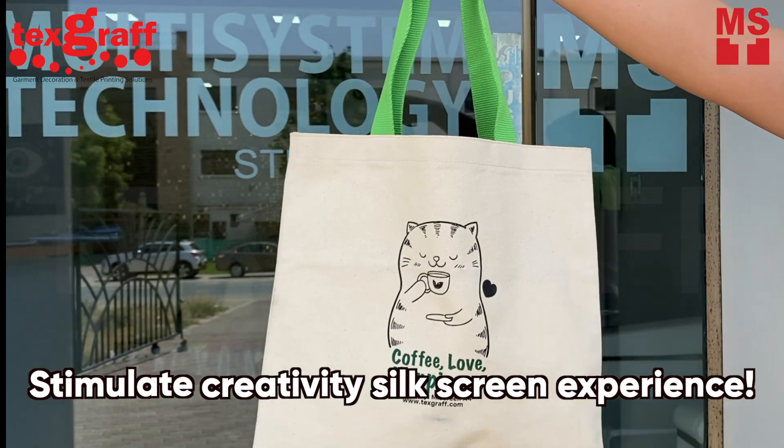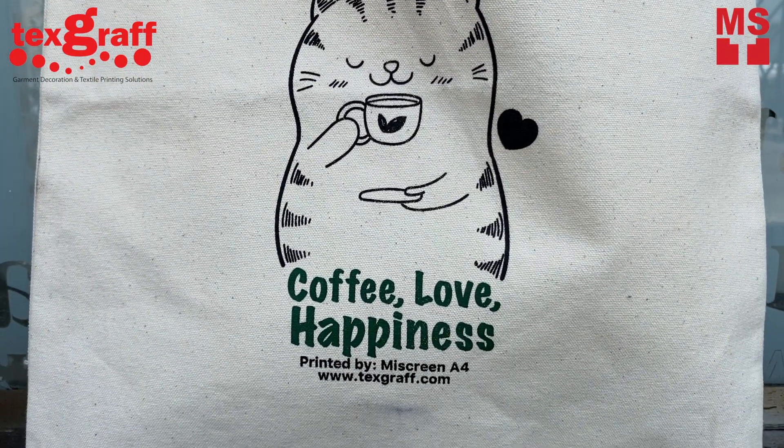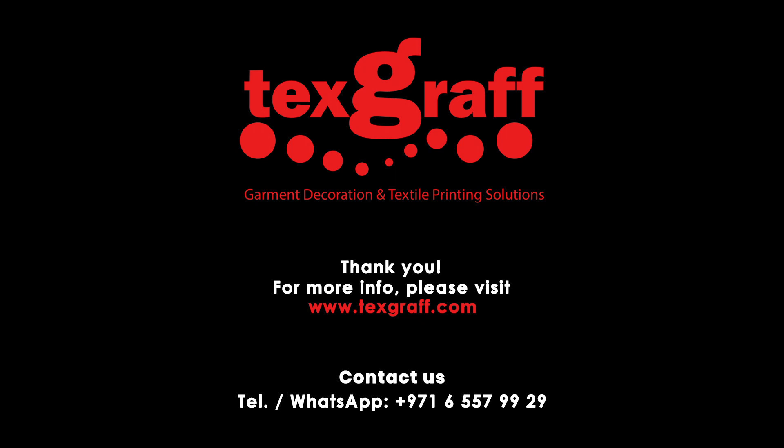Stimulate creativity's silkscreen experience! For inquiries, contact the TexCraft team for further advice and guidance. Simply call 971-6557-9929 or visit our website at www.texcraft.com. With us, you are always a step ahead!